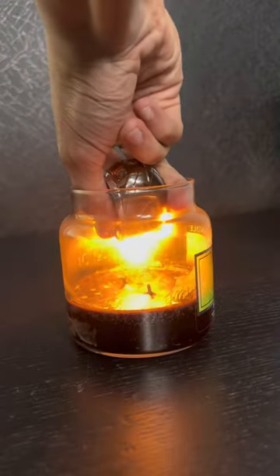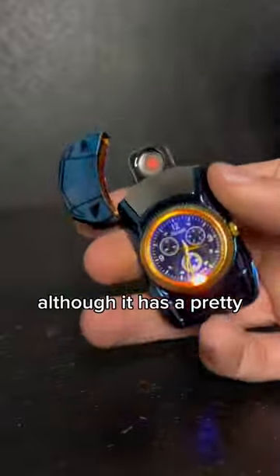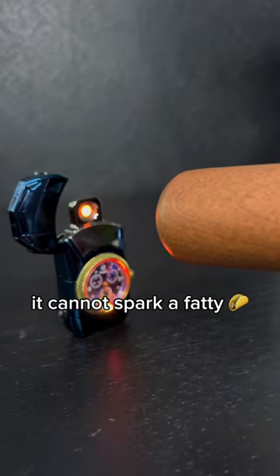I mean, when will you ever want to use a helmet as a lighter? Now the last one, although it has a pretty unique design, it cannot spark a fatty.